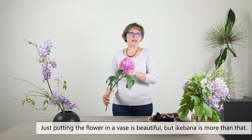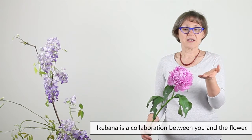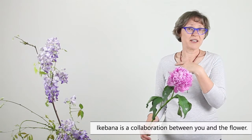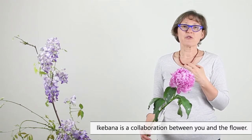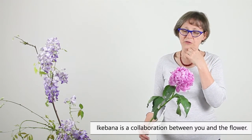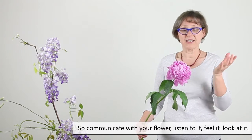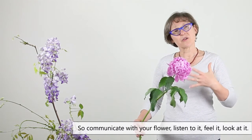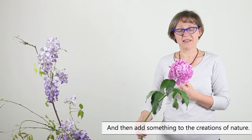Ikebana is more than just a beautiful flower — it's a collaboration between you and the flower. So you have to put in something from yourself; you have to listen to your flower, communicate with it, and try to make something once more than just what was made by nature.